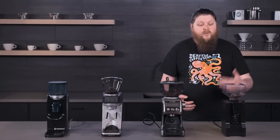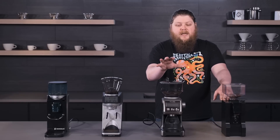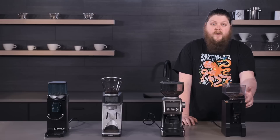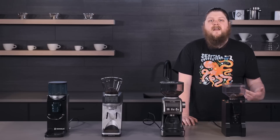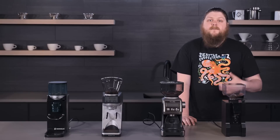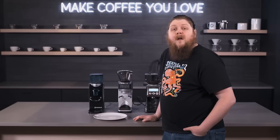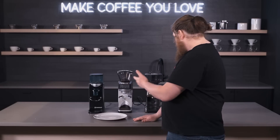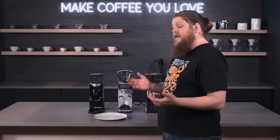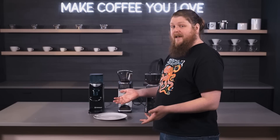So really good value for the price, even though it comes in more expensive than the Smart Grinder Pro and the Sette. It has that stepless feature that's going to be really definitive if you end up liking the hobby aspect of brewing espresso and want to get the most flavor out of your coffee. Now we're going to do some comparisons between the different grinds in terms of time and retention. I've got plates here to grind on, so let's get started.